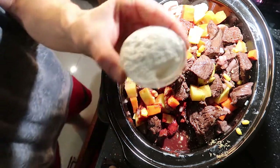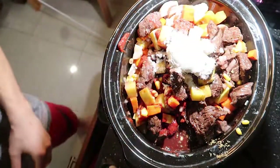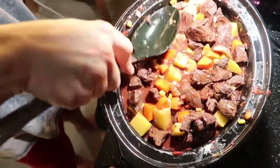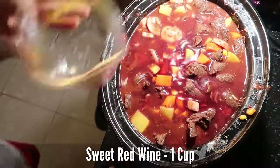I forgot something — three tablespoons of potato starch. Now mix it up as best you can. It's looking good. Now we're gonna add that last cup of red wine.